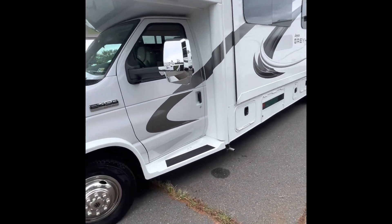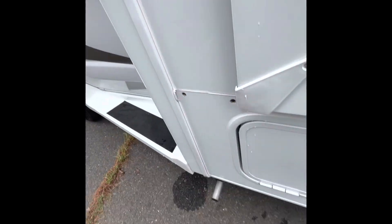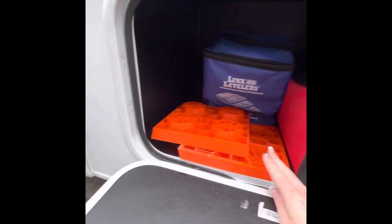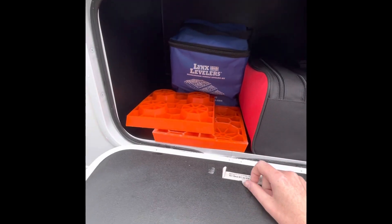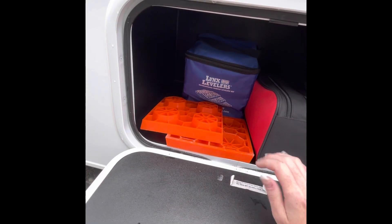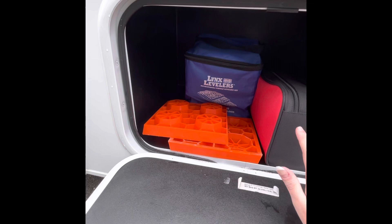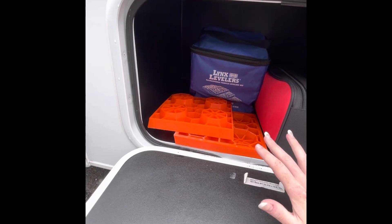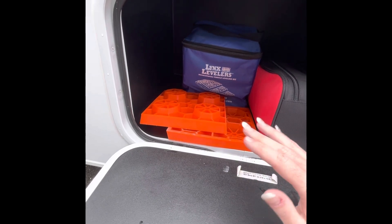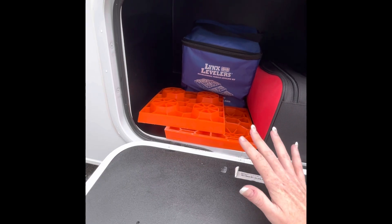Starting on your driver's side, this first compartment here has some levelers and a first aid kit. The levelers are important to use if you're on any kind of unlevel ground. The only way to tell if the RV is unlevel is by the feel on the inside. If it's unlevel, you'll want to use the leveling blocks to drive onto to fix whichever side is low.